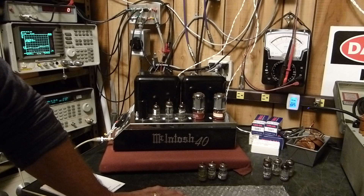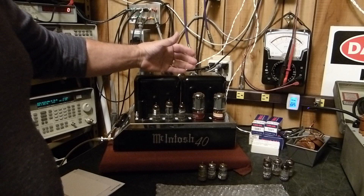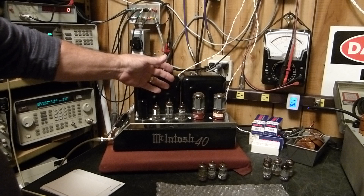I started looking it up on the internet and I found out that nobody had much of an opinion. They came to all kinds of conclusions — that if the impedance of the filament supply was very low, it would provide excessive current to them and make them flare up. Well, I think that's nonsense.